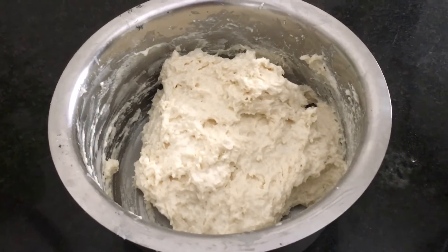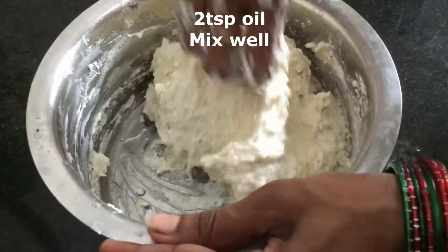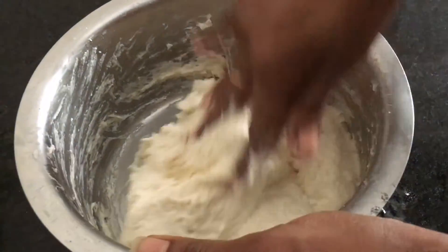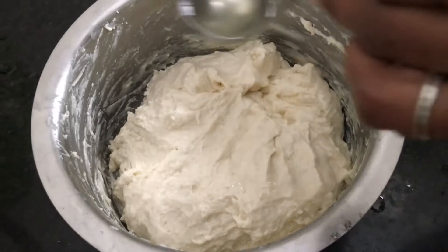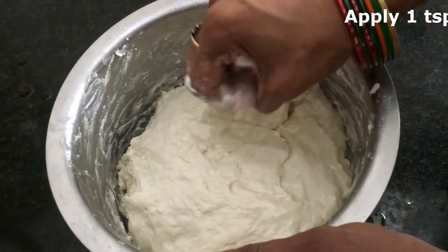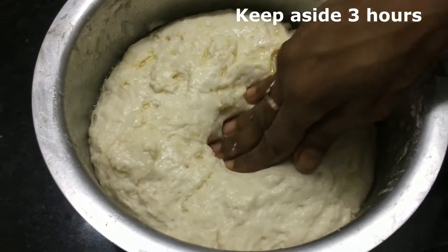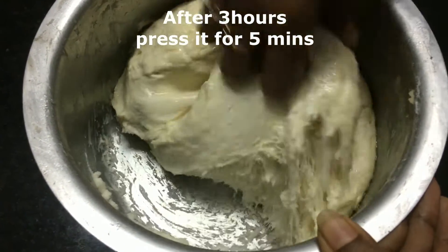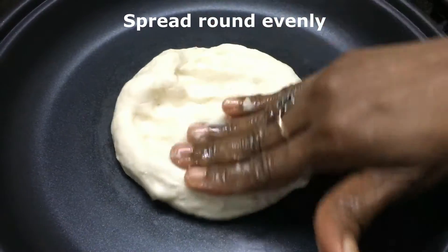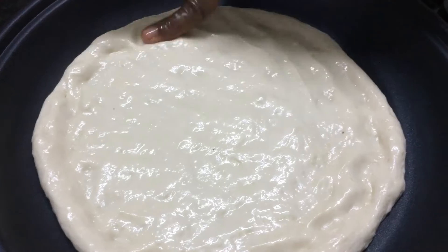Now add 2 tbsp of oil to the oil. You can add a bit of oil, you can apply a bit of oil. Now you can add the oil, you can spread the oil.